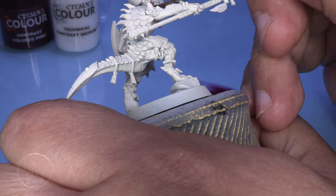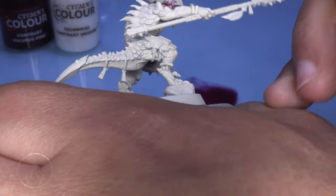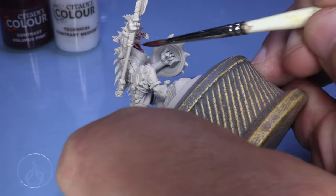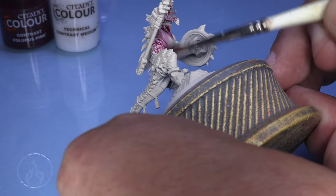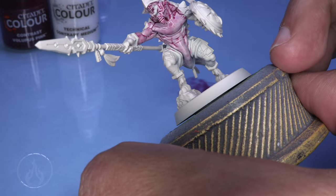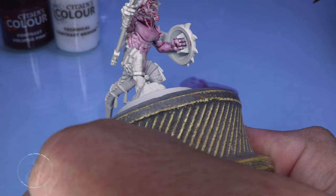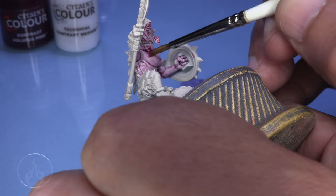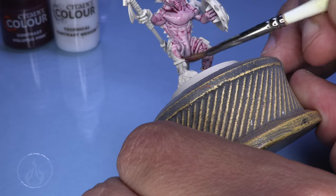This model has been completely assembled and primed with Wraithbone — the Citadel spray paint, the bone color. As we move our way around the model, for everybody out there not really used to Contrast Paints: when moving the brush around the surface, if you are fairly aggressive, you'll create little bubbles on the surface. Just be mindful of that.